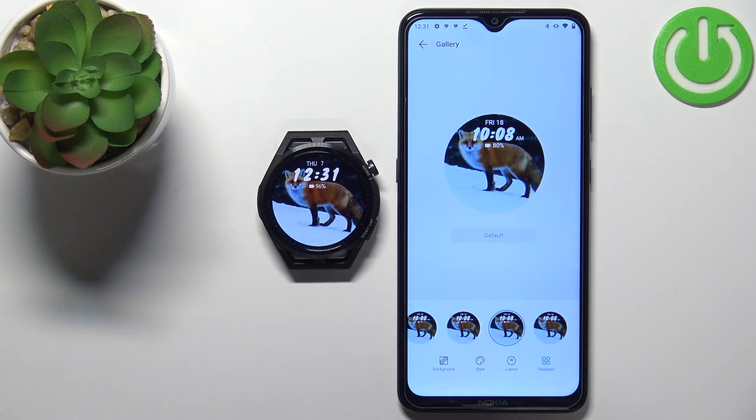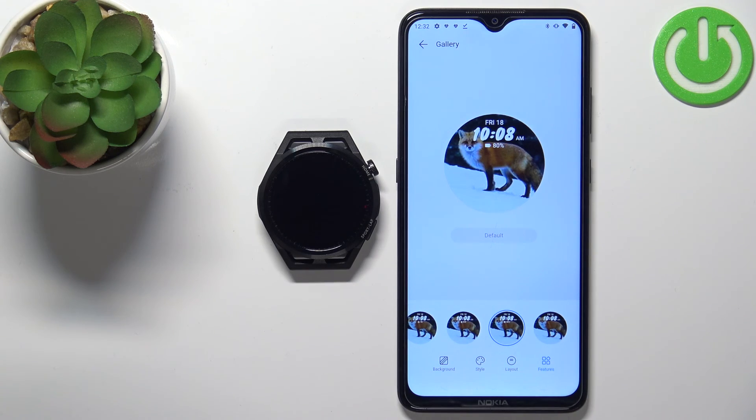After a second or two the watch face will be applied on your watch, as you can see. That's how you set up a watch face with a custom image on this device. Thank you for watching — if you found this video helpful, please consider subscribing to our channel and leaving a like on the video.